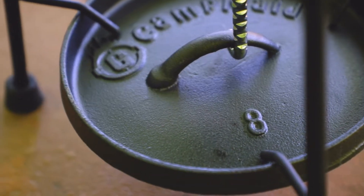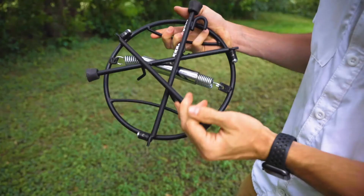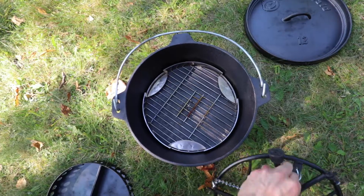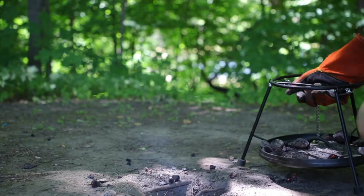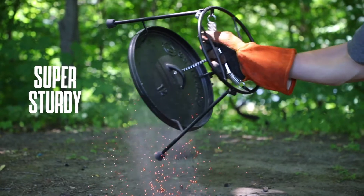It works on all sizes of Dutch ovens from 8 inches to 16 inches. And if you happen to have a 12-inch Dutch oven, you can fold it up and place it right inside. This thing is super sturdy, even to the point that if you shake it to get the coals off, it still won't drop your lid.